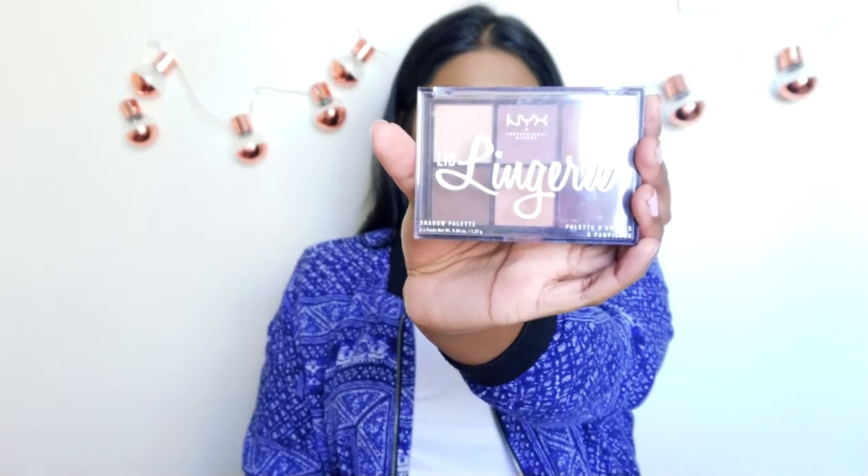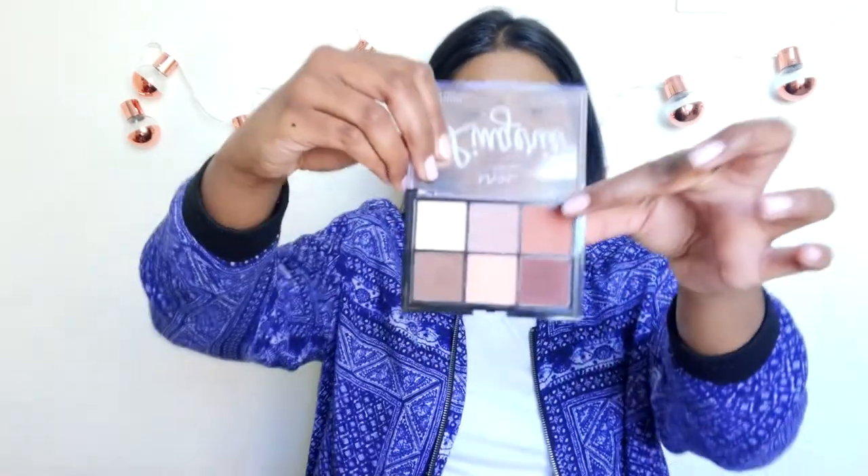I always feel like one eyebrow comes out much better than the other, but eyebrows are sisters, not twins — that's what they say. For eyeshadow, this is where the pink starts to come into the look. I'm going to go in with the NYX Lid Lingerie palette and take this burnt orange shade and go into my crease with that.